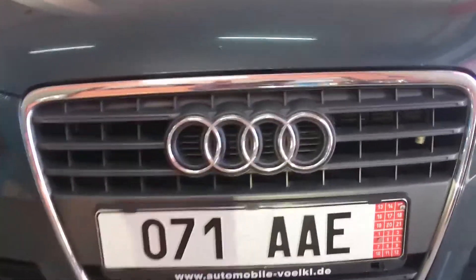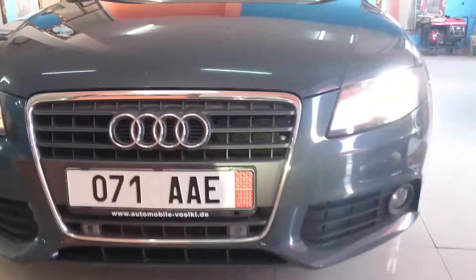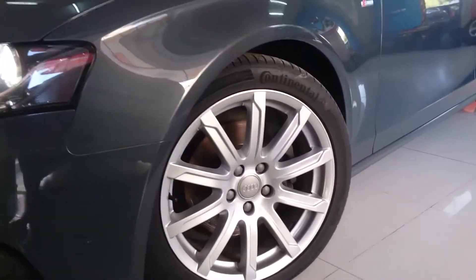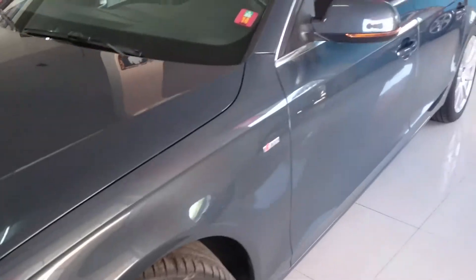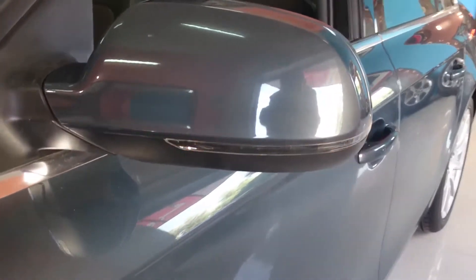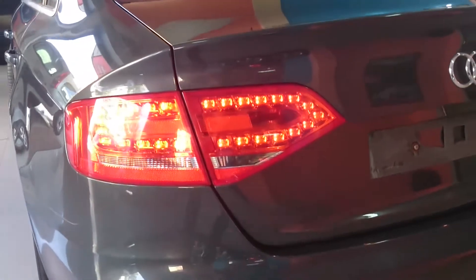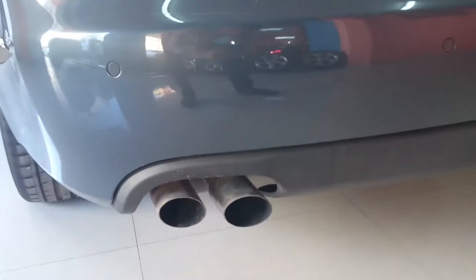There's a chrome accent on the grille with the Audi logo, and 18-inch alloy wheels with 8 spokes. The S-Line badge and LED turn signal mirrors are also heated. At the rear, you have LED daytime running lights, LED braking lights, rear parking sensors, and dual exhaust tips.